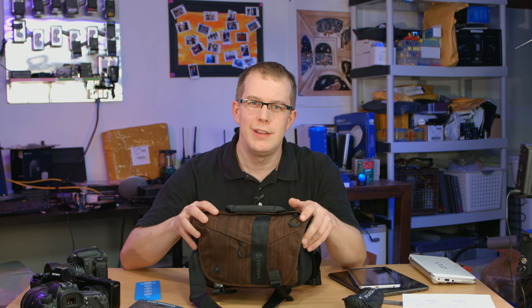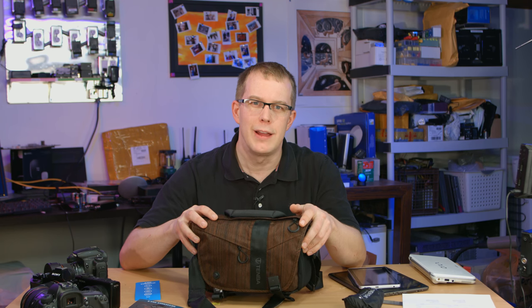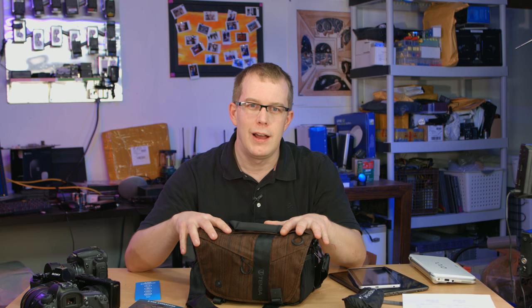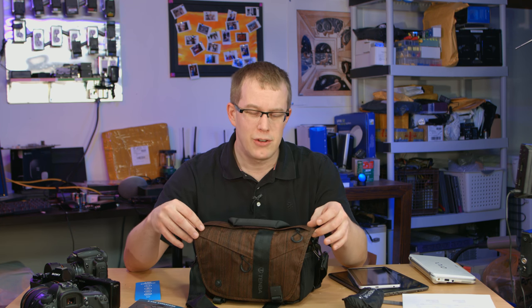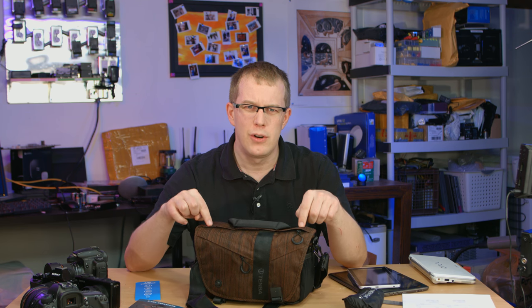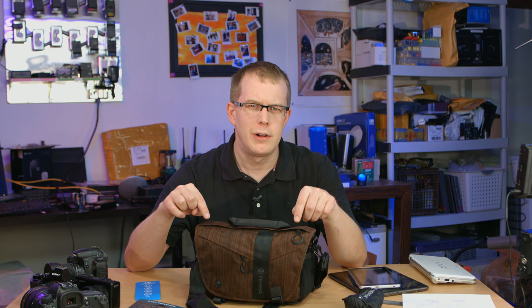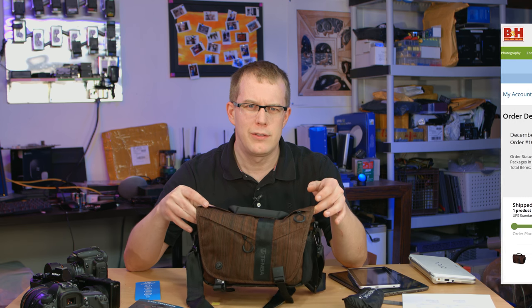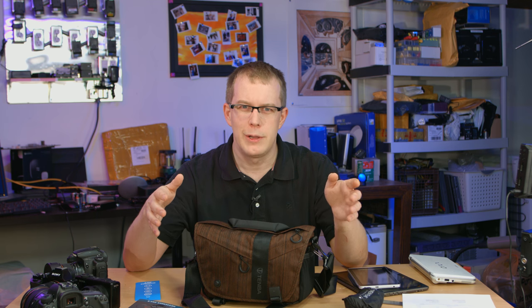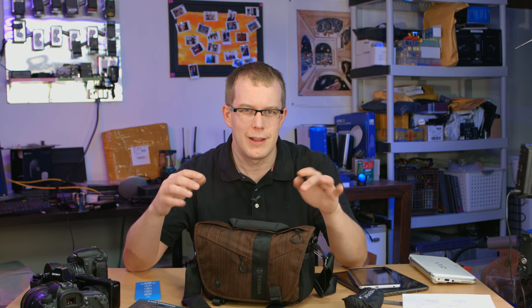Hi everybody, I'm Scott and this is the Tenba DNA 8 Messenger Bag. Before we start, I want to give you a spoiler — I actually like this bag a lot. I just got it, but you can already tell right away that it's a great bag, at least for me. I should note that I am not being paid for this at all, and I did not get this for free. I paid 60 bucks for this from B&H like everyone else. So this is completely unbiased — it's just biased by the fact that I like it.